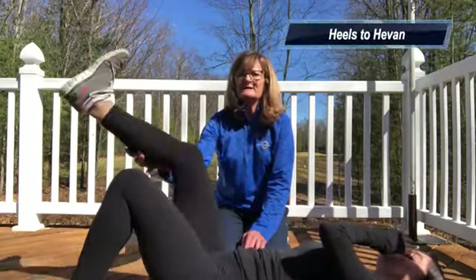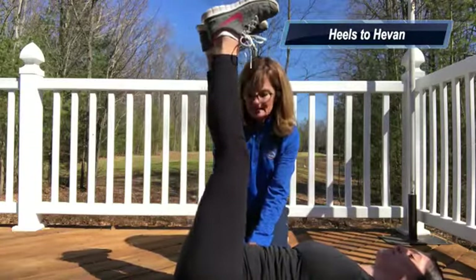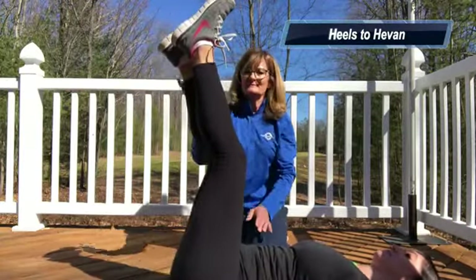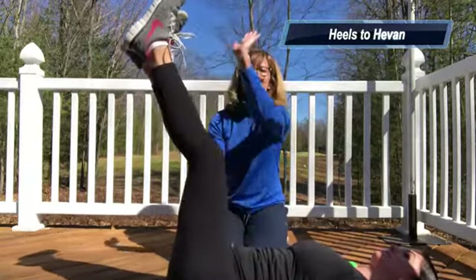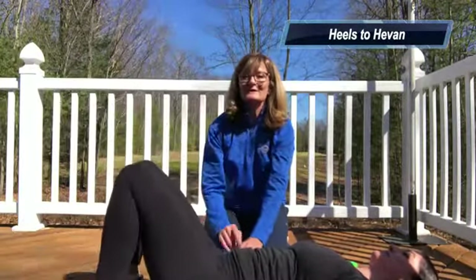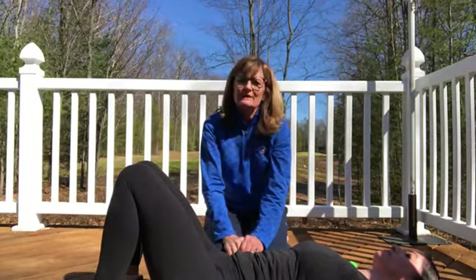Next we perform what's called heels to heaven. Put both feet up in the air and, keeping the core engaged, lift your buttocks up. Your butt just comes off — you don't want to rock your feet back, you want them to go straight up to the sky. It's not a rocking motion, just straight up. Do two sets of ten. This is usually a little difficult, so control the movement, then relax.